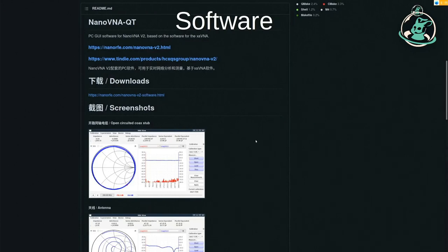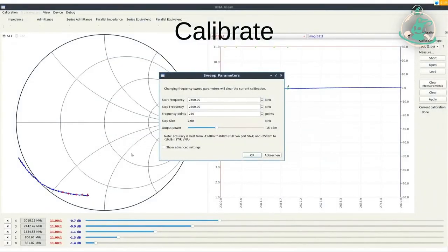First of all, we download the appropriate software. You can find it on GitHub — I included the link at the end in my slides. You can just download it and run it if you trust it, and then it starts. We have to define the range we want to measure in, and every time we want to change the measuring range, we have to recalibrate everything. So it makes sense to first think about what range you want to use.